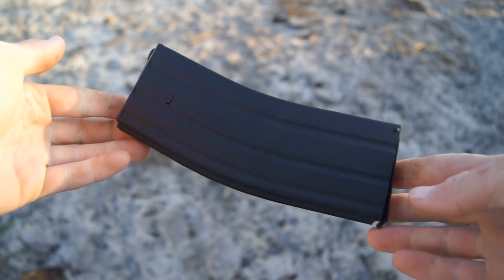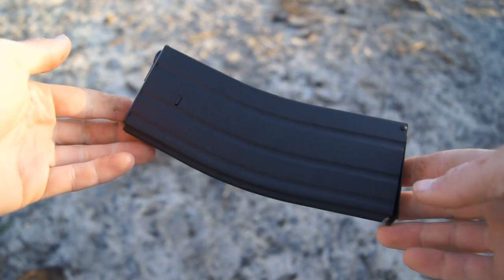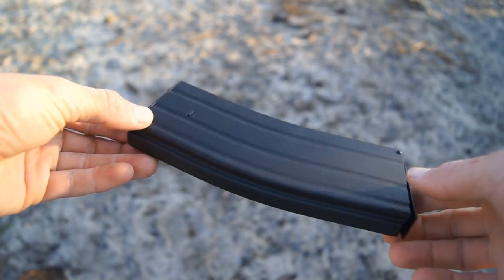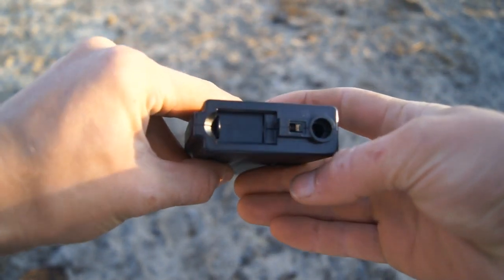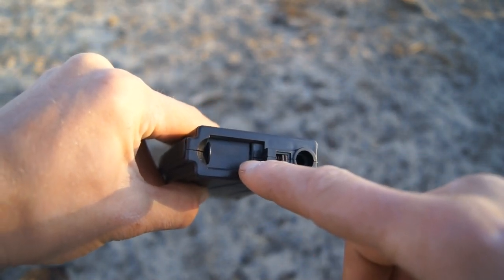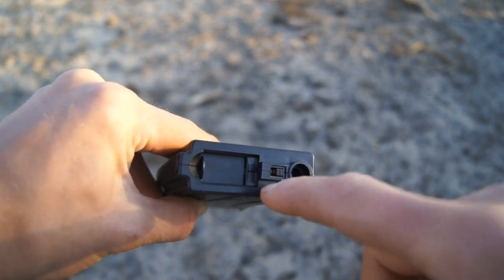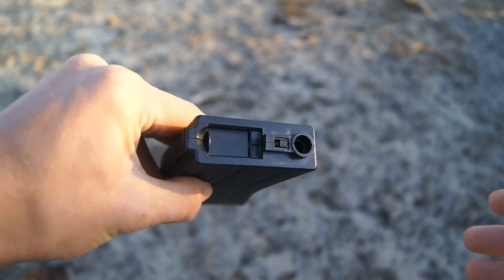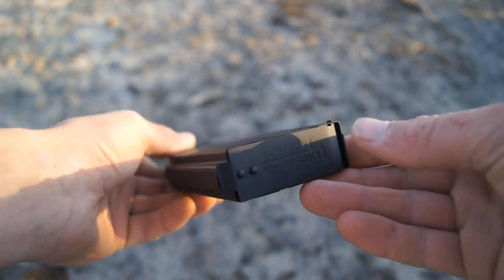Taking a look at the actual Lancer Tactical Flash magazine itself, it looks like any other standard M4 high cap. The magazine is constructed of metal and has a nice black paint job on it, a little bit light for my personal preference. Looking at it up top, it looks like any other high cap — you'd load the BBs through this trap door up here. In total, this magazine is supposed to hold about 350 rounds, and the BBs would feed upward through this lip after you winded the magazine.